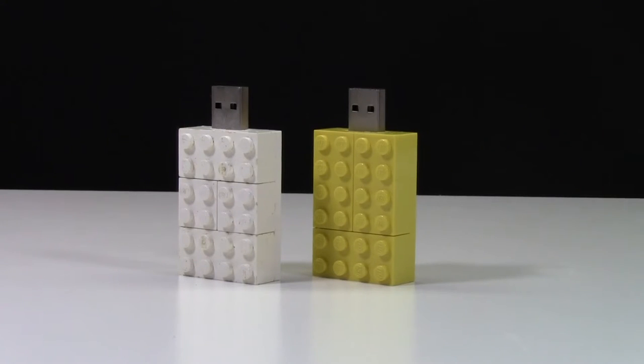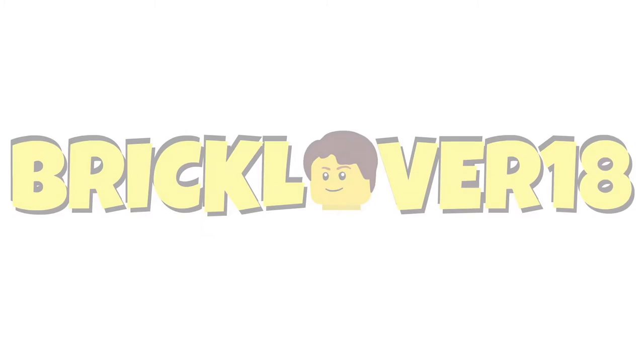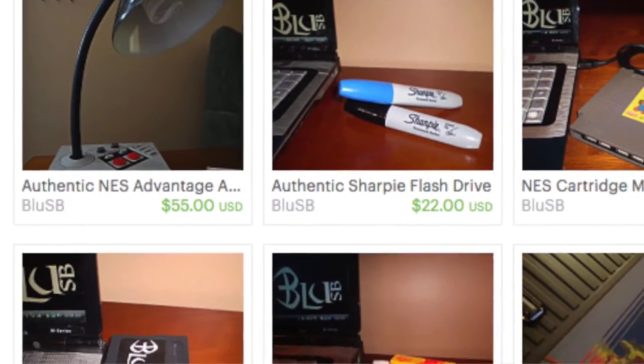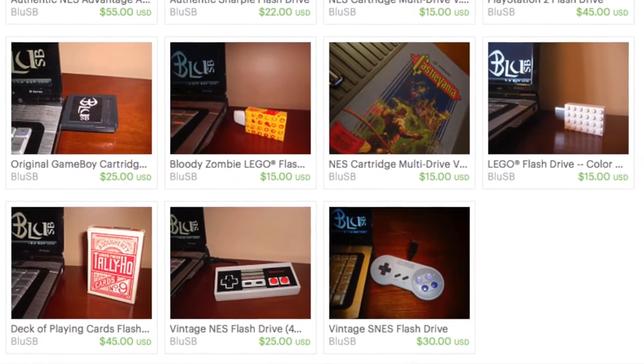Hey everybody, BrickLoverEats here today with a review of some LEGO USB sticks. These USB sticks can be purchased from BlueSB on ETSC.com. I'll have the link to the shop below. As you can see on their shop, they have a variety of other flash drives, including these LEGO ones.